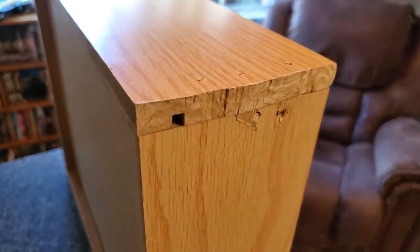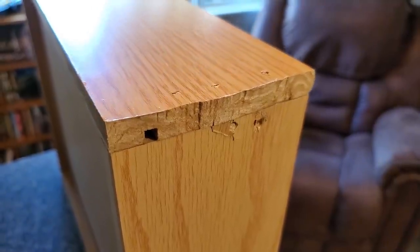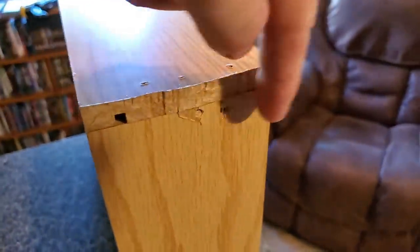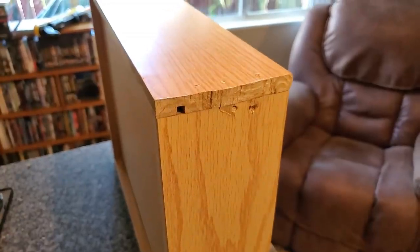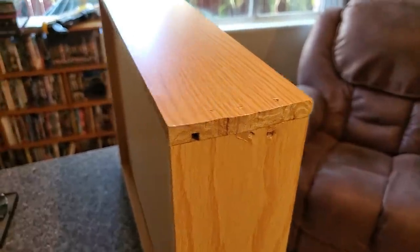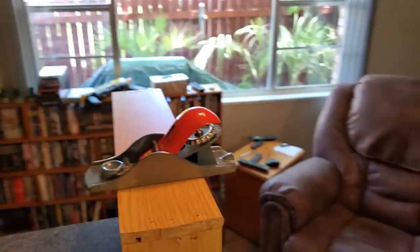The big issue right now is we've got to deal with this mess. Normally what I would do is bring out my flush-cut router and just route that off real easy — it'd take all of five seconds. But unfortunately, the router is in one of the pods, so we're going to do things the old-fashioned way.